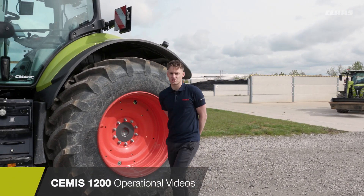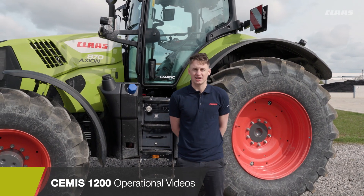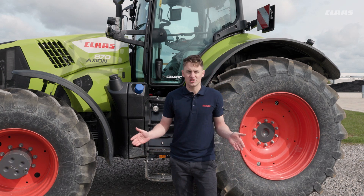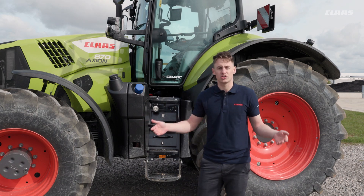Hello all and welcome to our CMOS 1200 operational videos. We're here at Class UK Saxon, currently stood at our Customer Experience Centre with the Axion 870 behind me. The aim of this series is to guide you through the initial operation of our CMOS 1200 terminal.